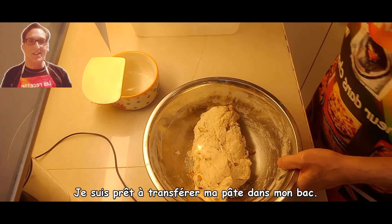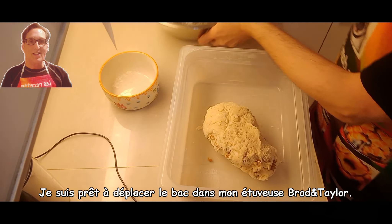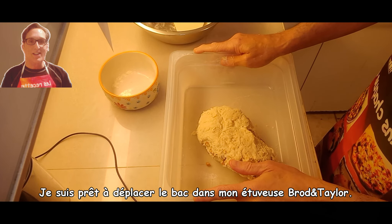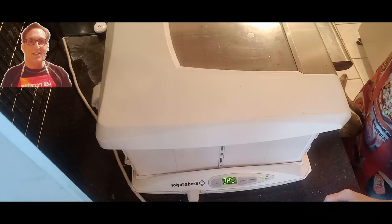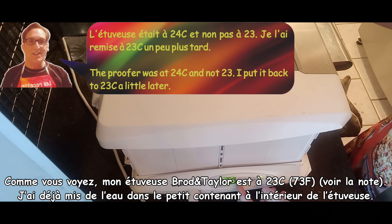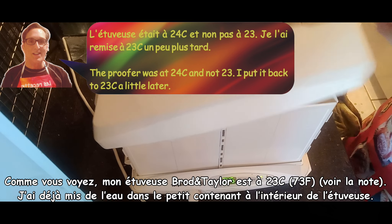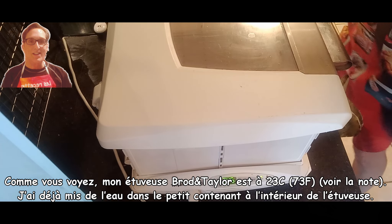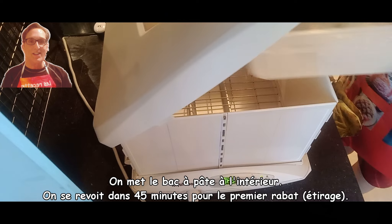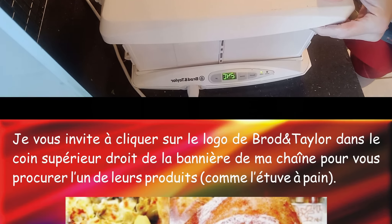I am ready to transfer it to my bin, and we are ready to transfer the bin into my Brød & Taylor proofer. As you can see, my proofer is set at 23 degrees Celsius, 70 degrees Fahrenheit. I will put water in the small container. We place the dough inside — see you in 45 minutes for the first fold and stretch.